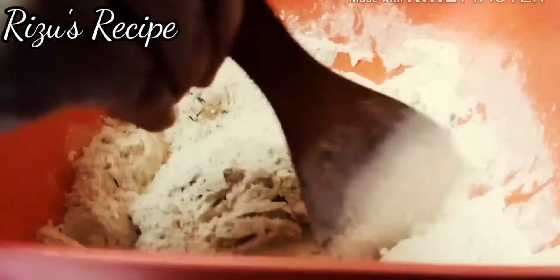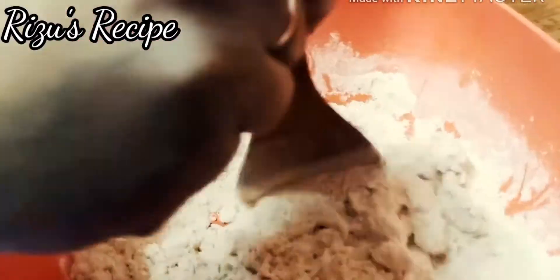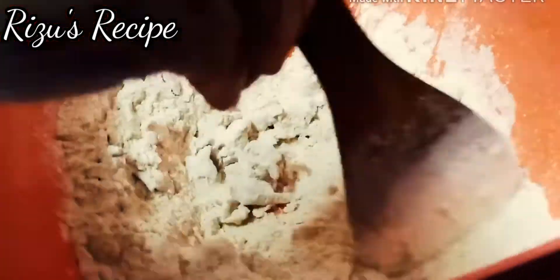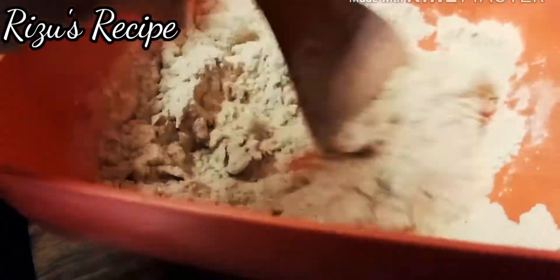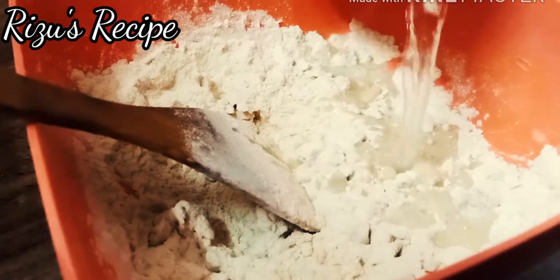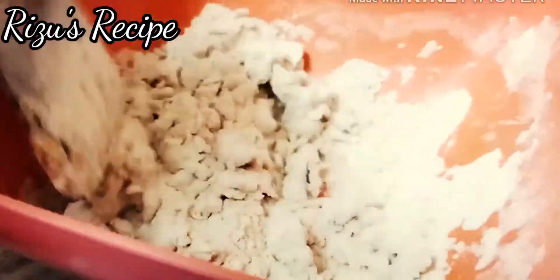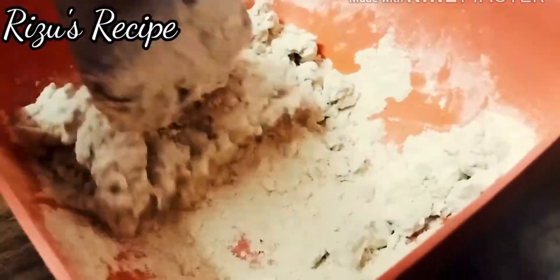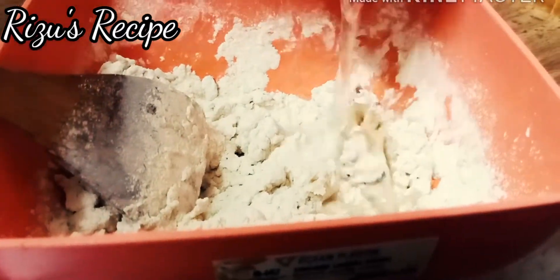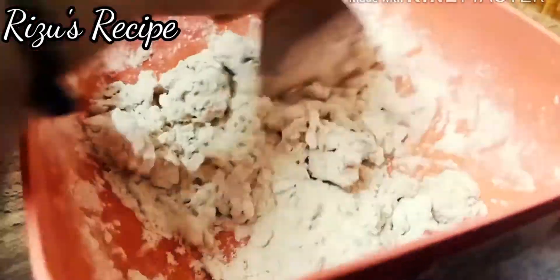I'm going to put it in my hand. I'm going to make a video about this.